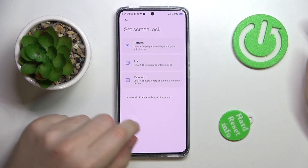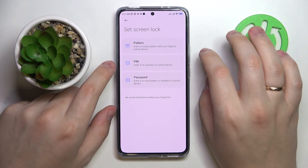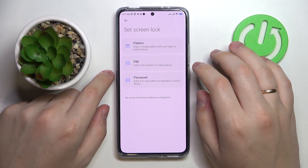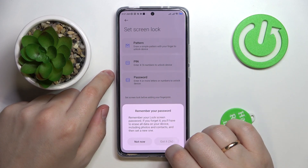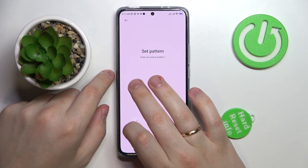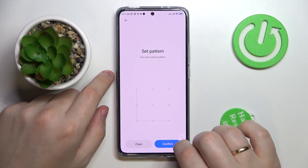The system asks you to choose a backup screen lock method. The options are pattern, PIN, or password. I'll go with pattern. Then draw the pattern you would like to use and confirm it.